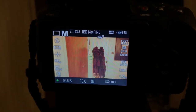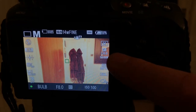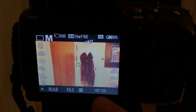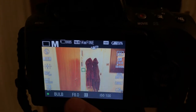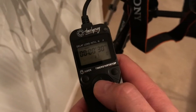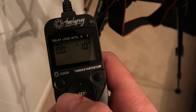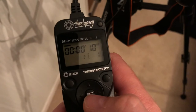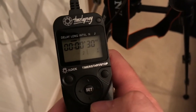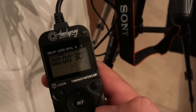Depending on what camera you're using, these will be in different parts of the screen, but just remember: 5,500 white balance, ISO 100, f8, and bulb. Bulb means it's connected to an external timer. On the timer you want to have it set for a 10-second delay, and then you want the shutter open for 30 seconds.